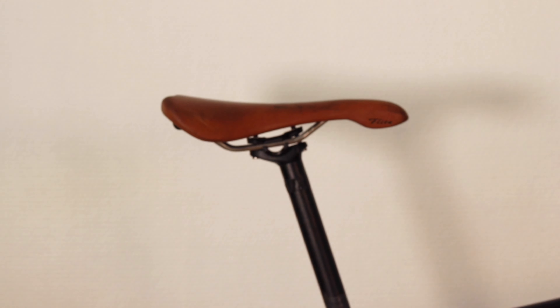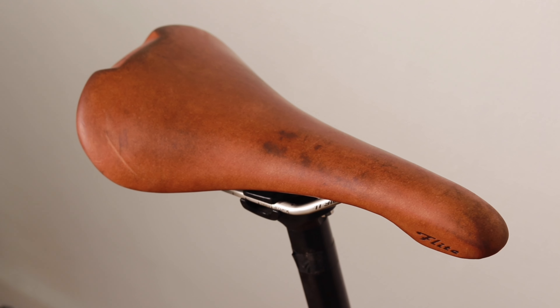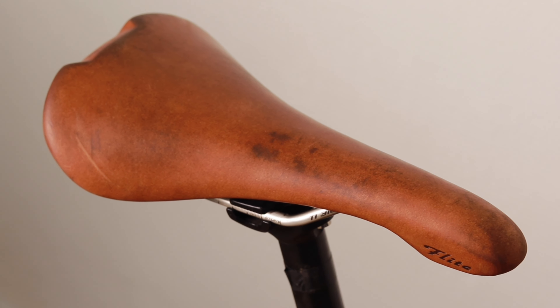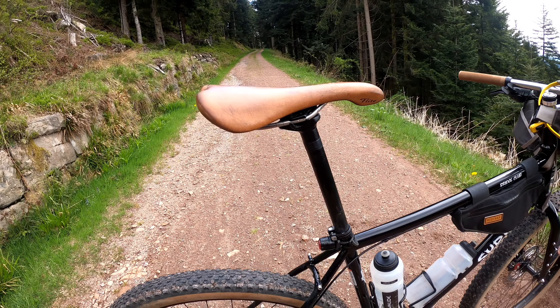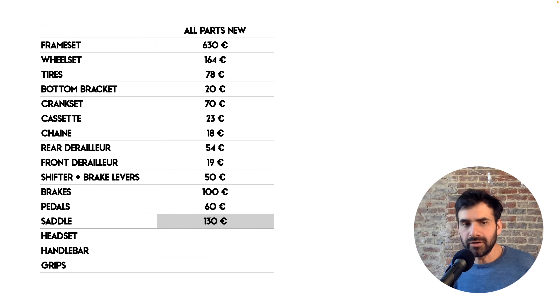The saddle. I'm using this beautiful Selle Italia Flight that really looks amazing with its leather finish and it's also very comfortable for me, even though it doesn't have much padding and it's more on the sporty side of saddles. Saddles are very personal so it might work for me but it might not work for you. This one is a couple of years old — I've been using it on other bikes — but it is a little bit expensive if you buy new: about 130 euros.